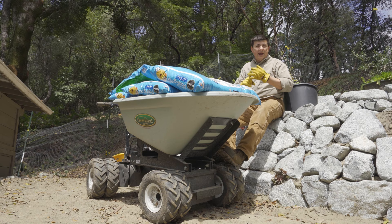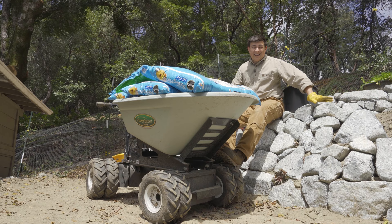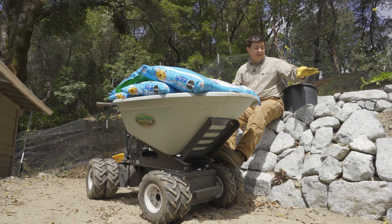Over the two and a half years we've had this cart, we've excavated a basement, redone brick patios, moved concrete, and moved all the granite blocks for the dry-stack retaining wall we're covering in a separate video. So far, about 60 to 80 tons of granite rock. We're probably going to be moving about 200 or so more tons of granite rock.